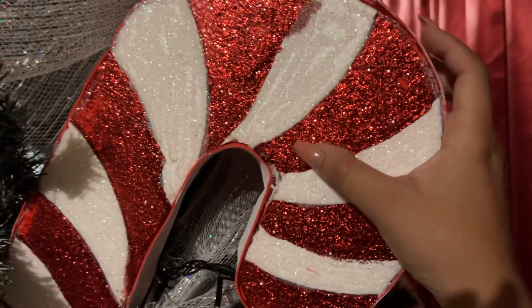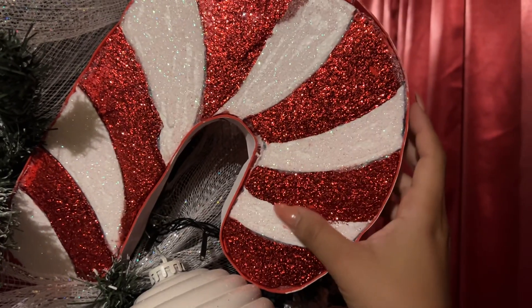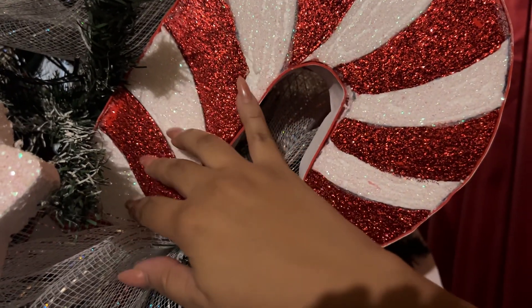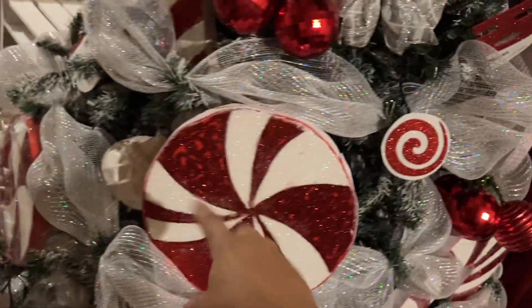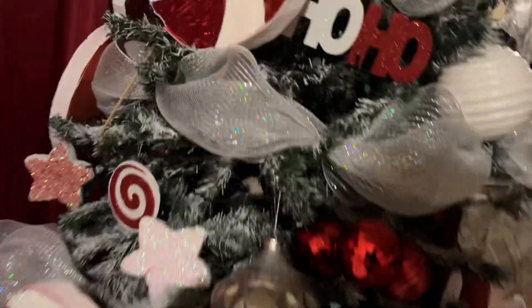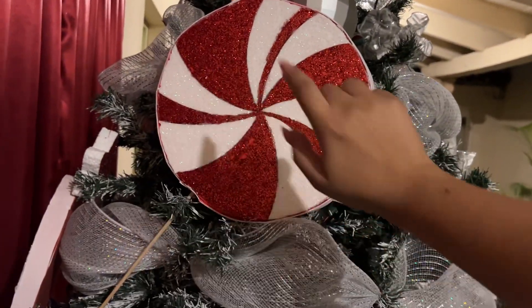So the ornaments I made were these. This is a candy cane, as you can see — it's a very big one, but you can't really see the bottom part because it's in there. I made four of these big ones, and then I made about five lollipops, which are like these ones. There's another candy cane — look at that. And I think this is my best lollipop that I made. It's a peppermint lollipop.